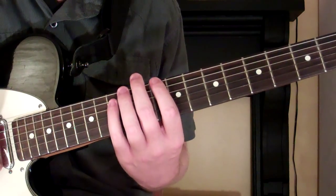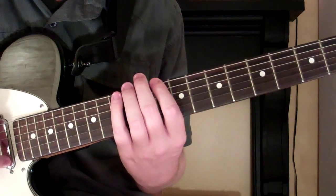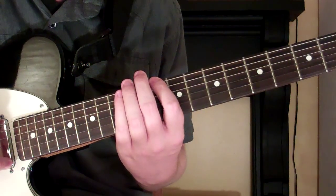Here's how you play the D blues scale on the guitar. The scale looks and sounds like this.